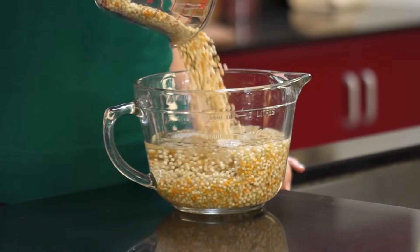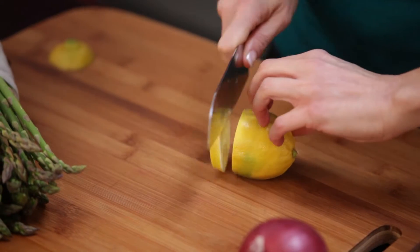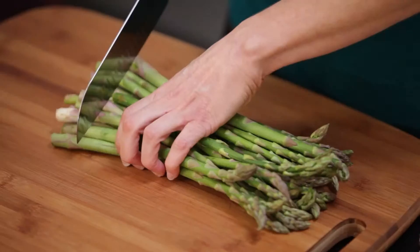Let your couscous soak while you prep the rest of the ingredients. Slice three fresh ingredients: lemons, red onion, and asparagus.